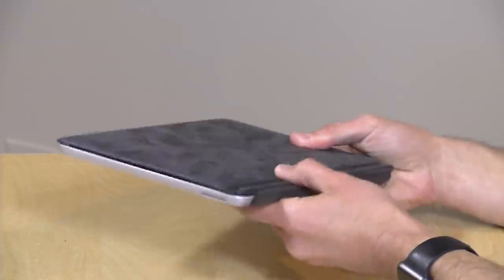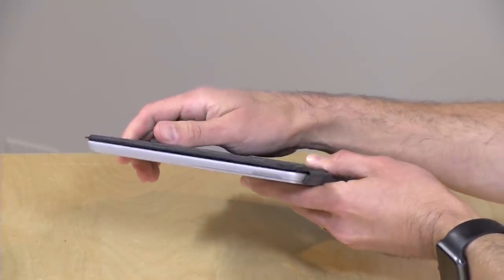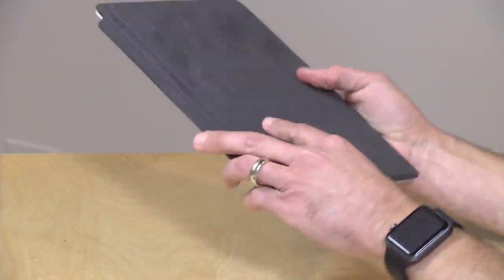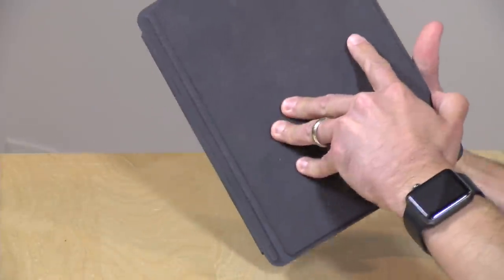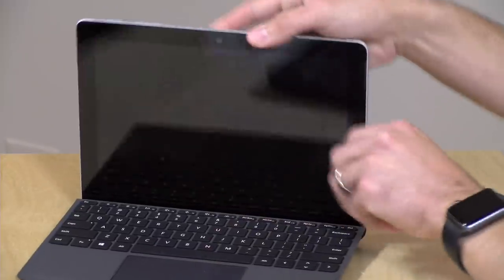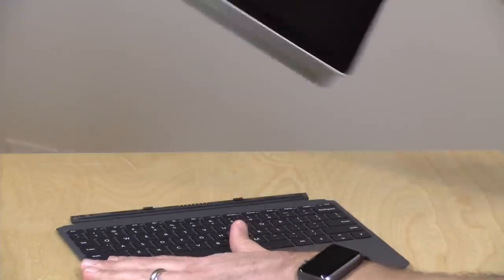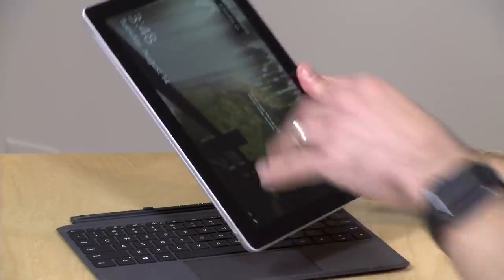When you do have the device folded up, it looks very nice, and the keyboard doesn't add that much bulk to the package overall. So they've really put together a pretty nice little all-inclusive device that can give you the keyboard you want, but also the tablet you might want at other times. And when you're done with the keyboard, you just attach it and off you go.